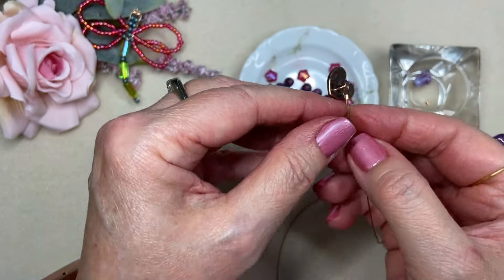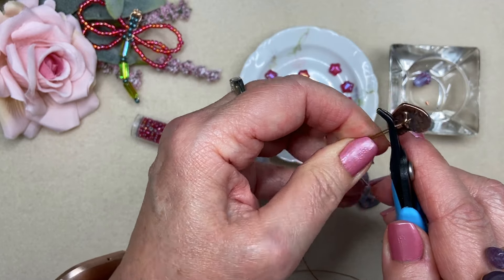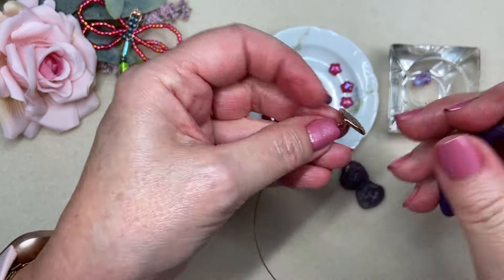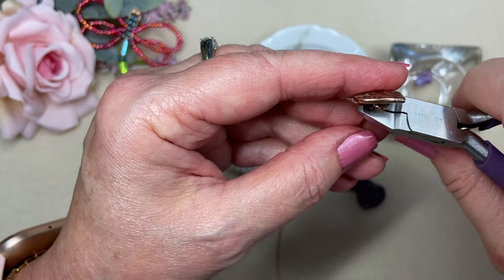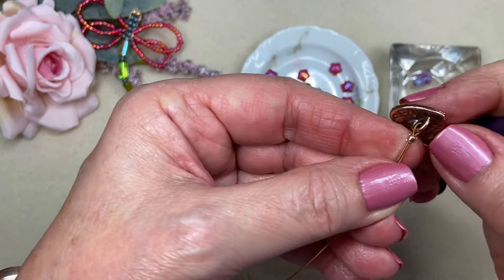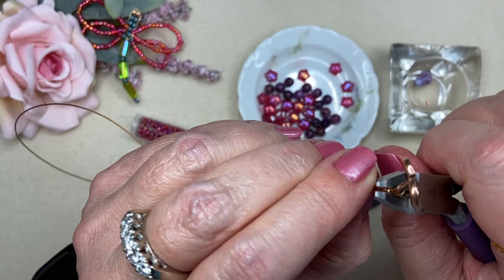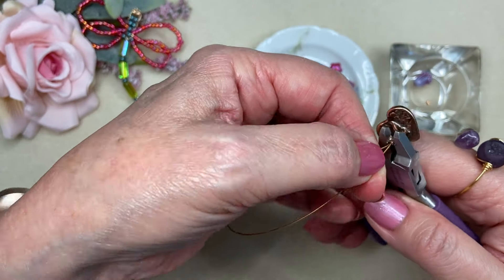I've separated out some of the lighter colors of this purple Crazy Lace Agate, and I was just crazy about these little star beads. They have an AB finish — the Aurora Borealis finish — they're like a little five-point star in that perfect pink raspberry color, and they just look so delicious with the purple colors.